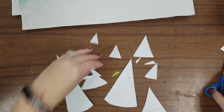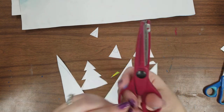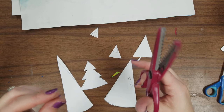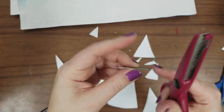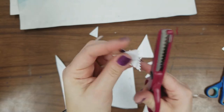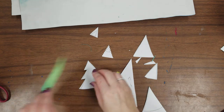Another option: we have wavy scissors. You could take those to any of the trees and add some details that way. After you're done cutting them, this is the fun part — turn all the trees over and see what you have.